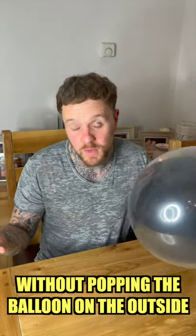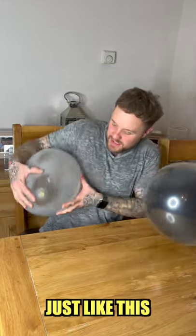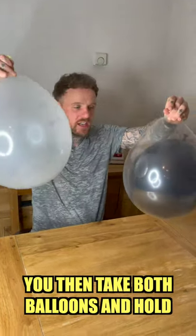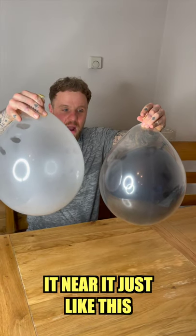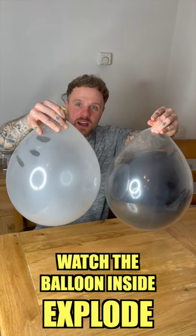So now the secret — how am I gonna pop this balloon inside of this balloon without popping the outside balloon? It's probably impossible, right? That's probably what you're thinking. Watch — here's the secret: another balloon. I've already blown this up just to save time. Create some static electricity, then take this balloon and hold it near the other one just like this. Watch what happens — this is crazy, watch the static electricity!